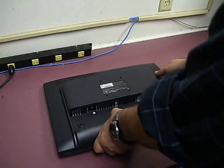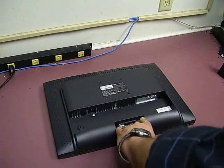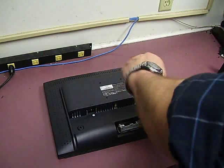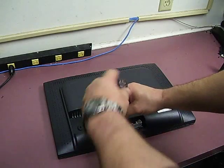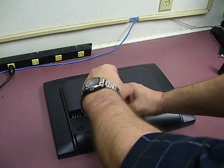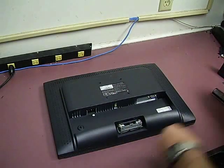Now you need to lay the unit down flat. On both sides of the hinge, there are two small screws. Alright, we have those out.